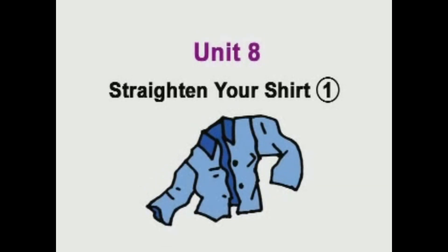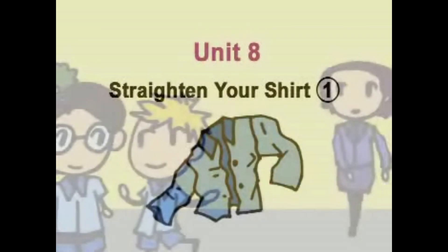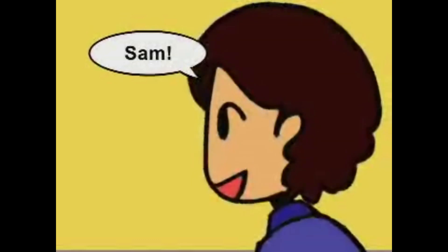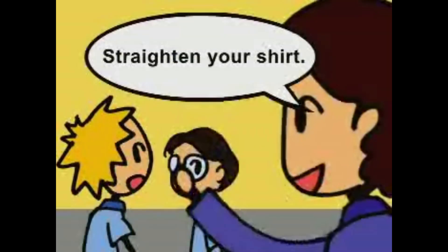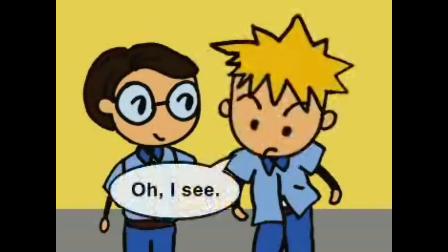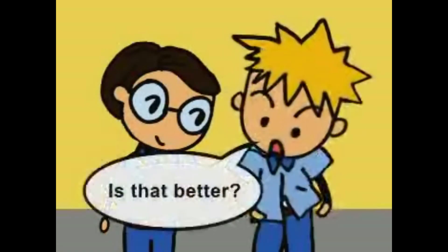Unit 8. Straighten your shirt. Cool shirt, huh? Sam? Straighten your shirt. I mean, tuck in your shirt. Oh, I see. Is that better?